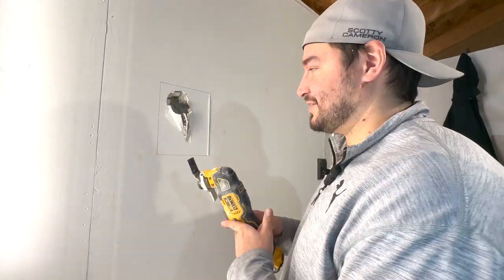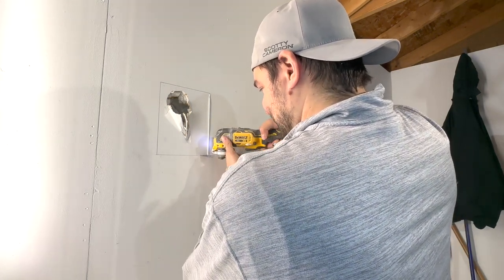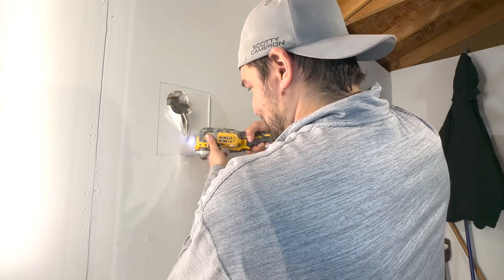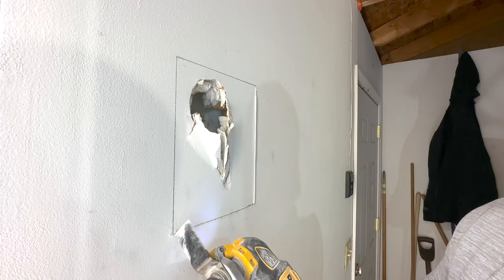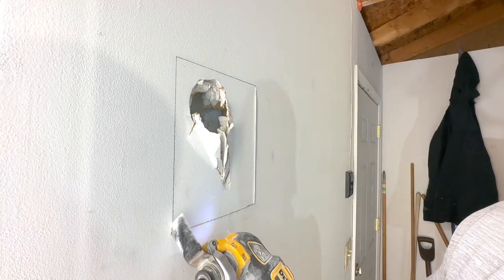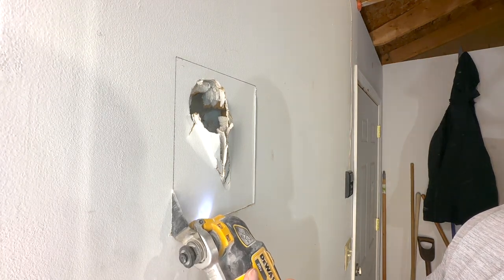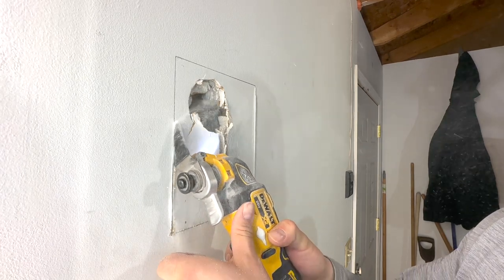I'm in the garage so I don't care if I make a mess. I would highly recommend getting one of these multi-tools — these things are fantastic for cutting drywall. You can also cut trim and two-by-fours. They do a great job, real simple, real clean, and don't make a big mess.